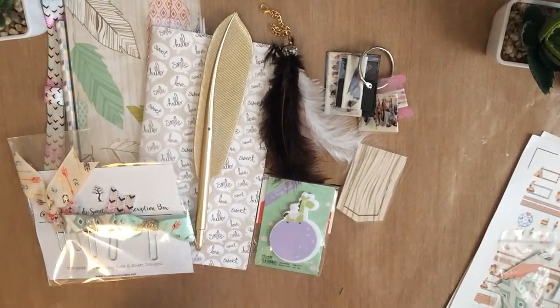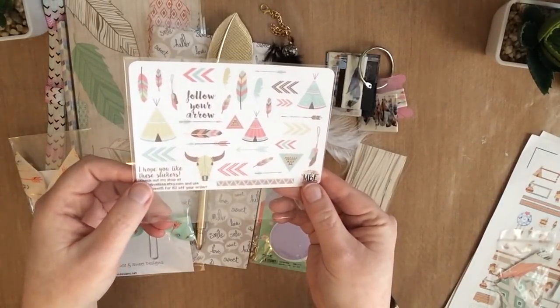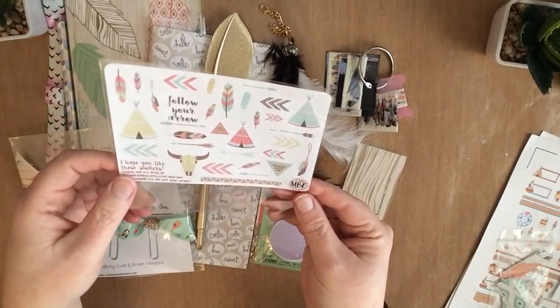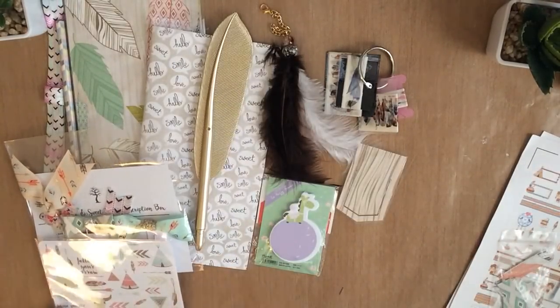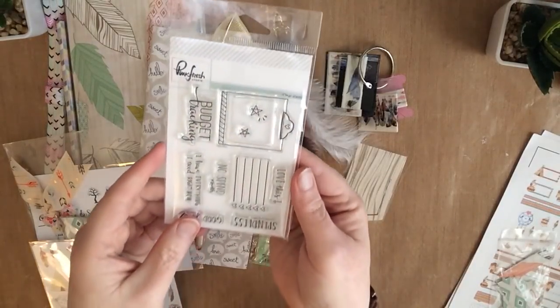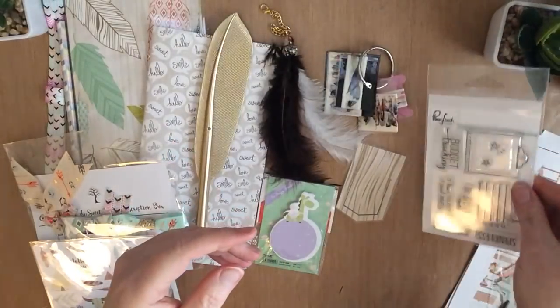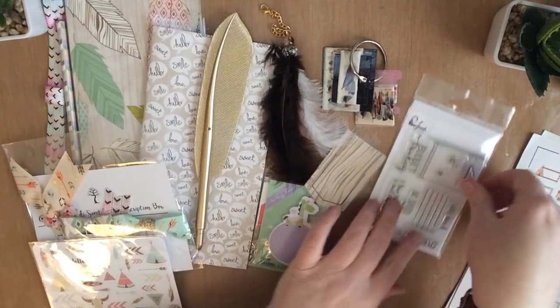We've got, as always, beautiful stickers from Made by Alyssa. I love these — kind of a Native American theme here, teepees and feathers. Just beautiful. We've also got a Pink Fresh stamp this month. It's really cool, all to do with budgeting and tracking. I love this — it's perfect for planning. It's great that Pink Fresh makes so many different types of things.